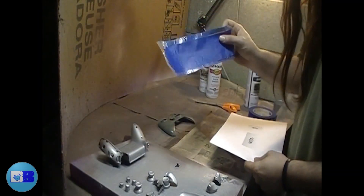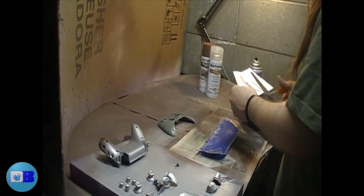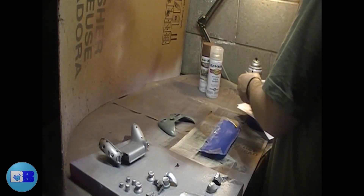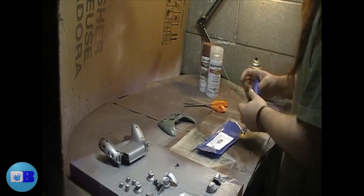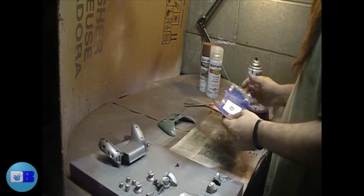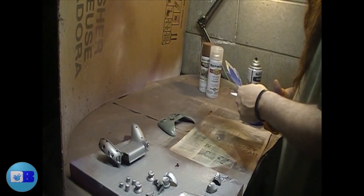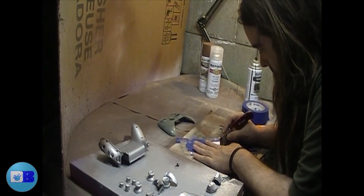I created the stencil by using blue painter's tape stuck down on heavy plastic, then placing a printed-out picture of the logo over it, securing that down with blue painter's tape, and cutting it out. This is a very basic technique — something you should have learned in art class, provided you had an awesome art teacher.